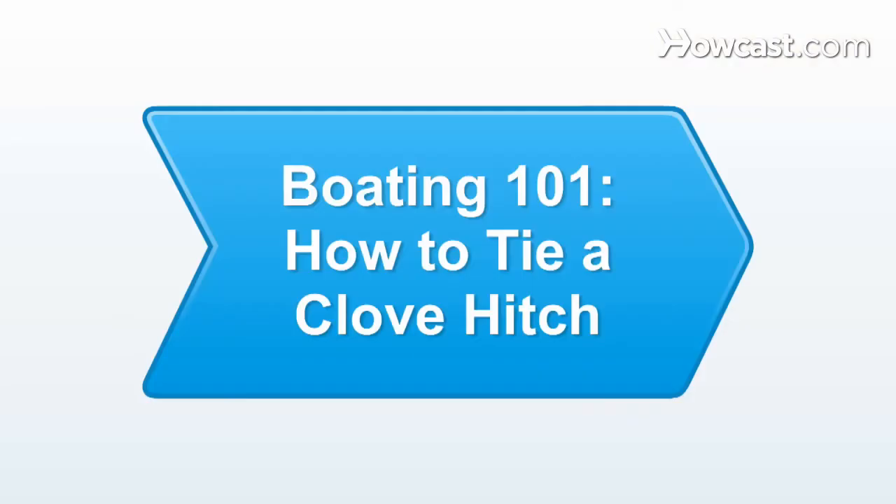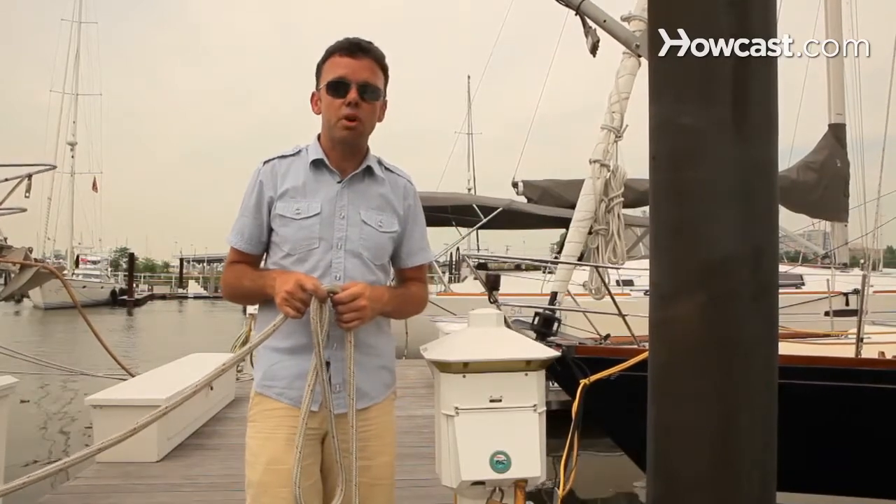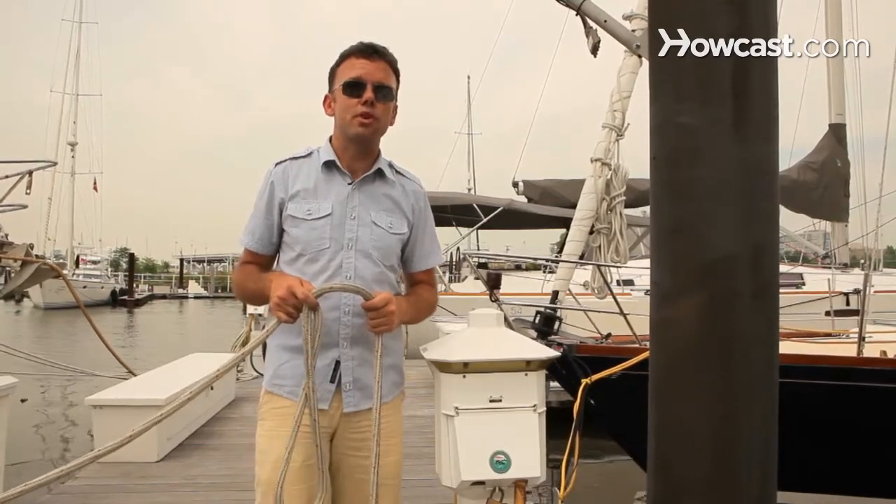We're here today in Liberty Harbor to talk about boating. When you're coming into a dock, sometimes there will not be a cleat to tie to. In such instances, we either have to tie to a post or to a piling like this. A lot of the time when that happens, we use a clove hitch.